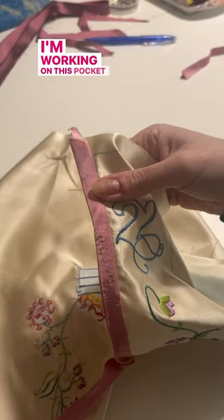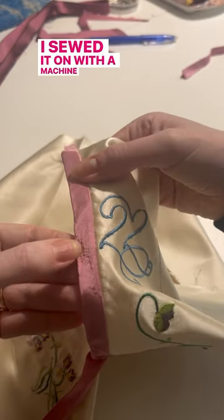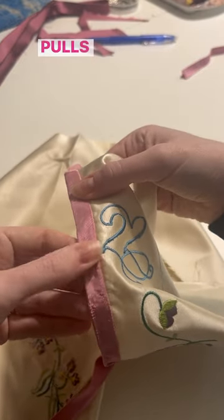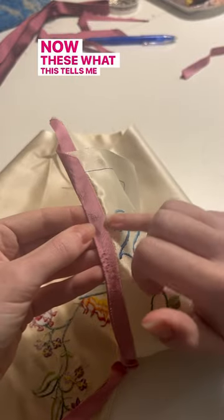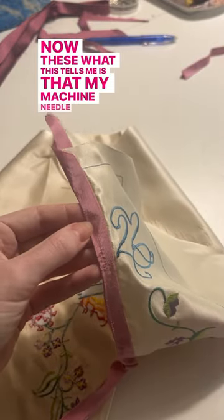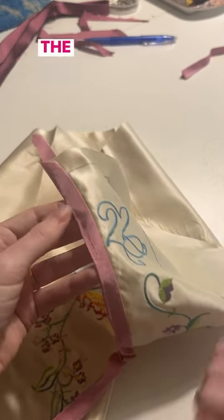So here's a cool thing. I'm working on this pocket and the silk taffeta binding — when I sewed it on with a machine, it's coming up with all these pulls and runs in it. Now, what this tells me is that my machine needle has gone blunt and it's time to change it. The more you know.